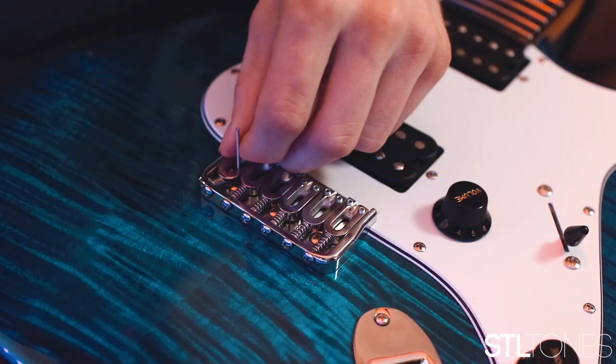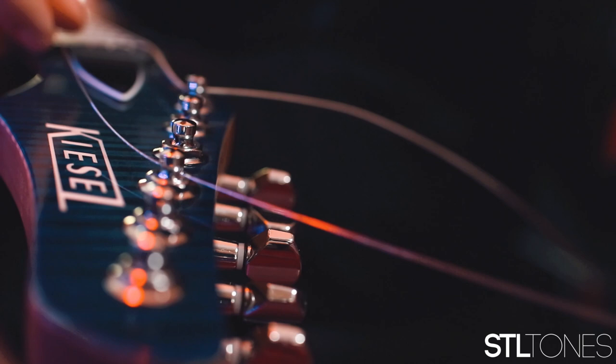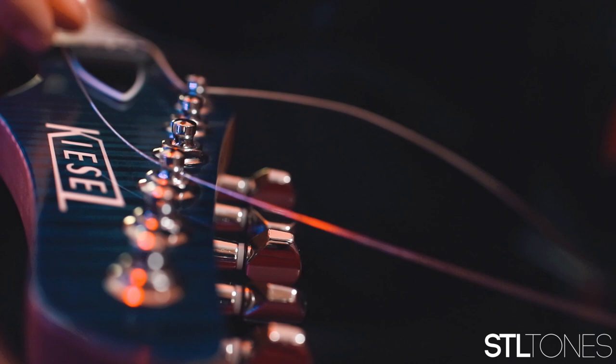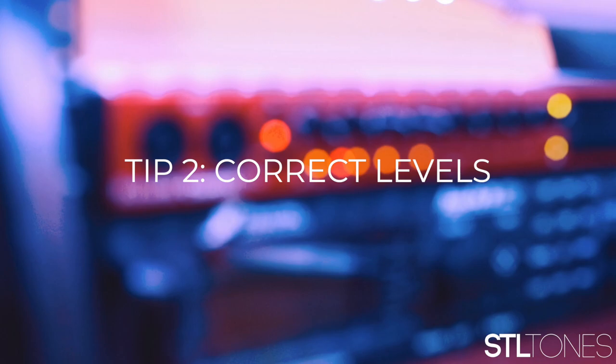Starting right off, number one: getting it right at the source with your guitar. Your instrument needs to be properly in tune, intonated, and have all functioning electronics. Everything from the height of the strings to how well your guitar is wired and grounded inside the electronic cavity all factors into the end result of your sound. Make sure everything works in your guitar, it is set up, and is in tune.